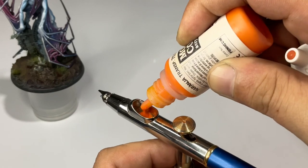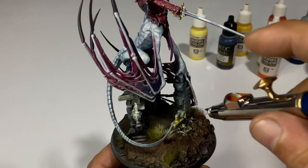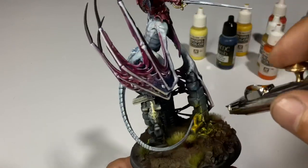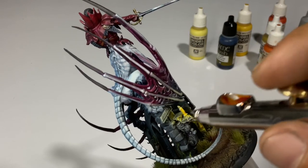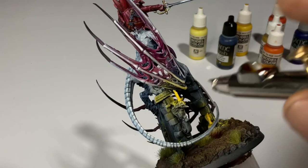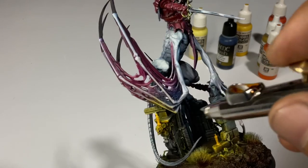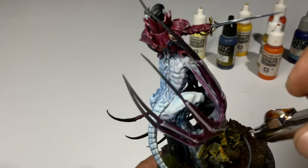Now we airbrush transparent orange. It's very important to note that we also have clear orange, and clear orange is more orangey — this transparent orange is a bit more yellow. For normal airbrushes like the Infinity that require thinning, I highly recommend you thin this around 5 to 6 parts paint and 1 part thinning sauce. But again, the Graffle is weird — I don't need to thin the paints and I don't experience clogging.